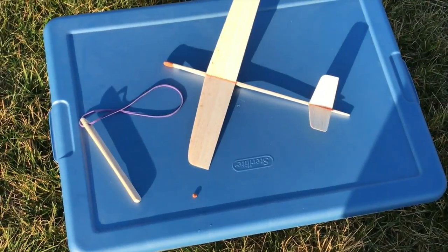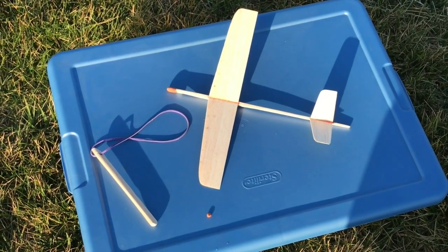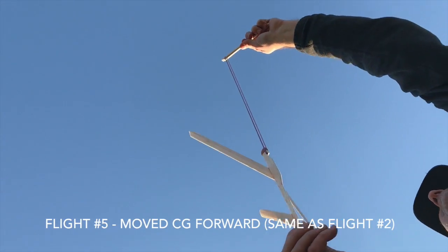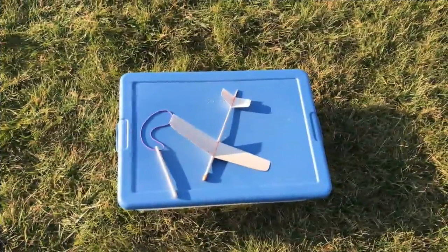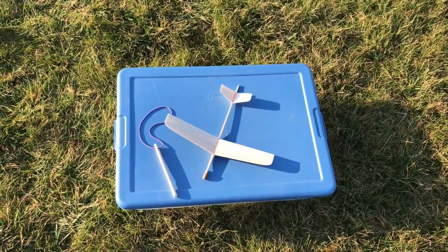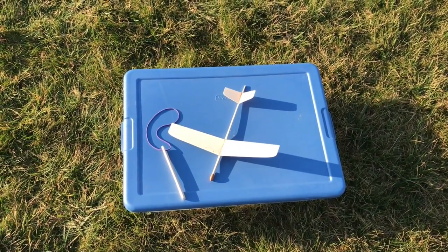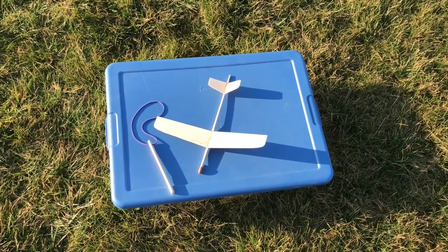I added a little bit more mass to the nose again. That was not good — bad launch, bad angle. Try again. With a little more trimming, adjustment to the elevators and added a little more mass, I think it's flying more stable. It is still a little breezy but let's give it another try.